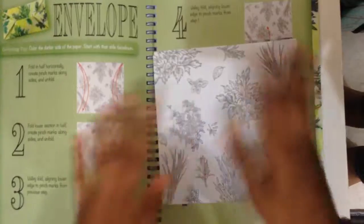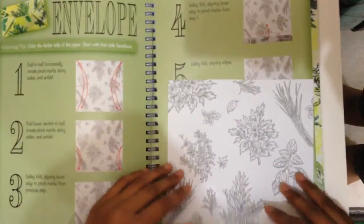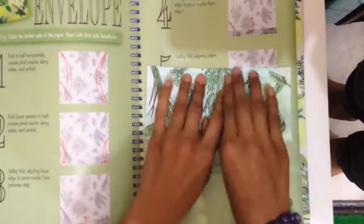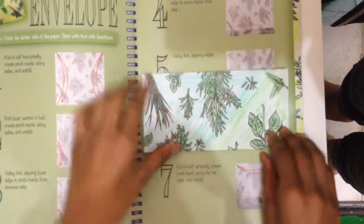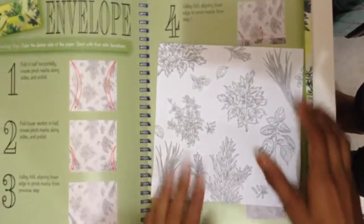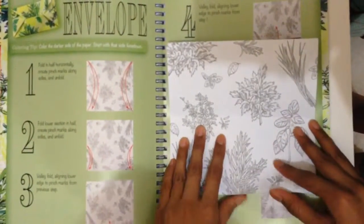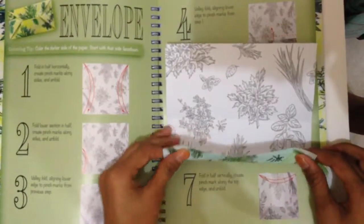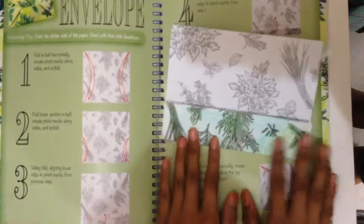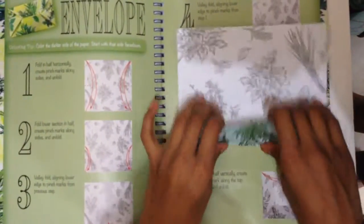First, fold it over, turn it over. So first what you do is fold it in half, then you open it, you unfold it, and then you fold this part to the center.